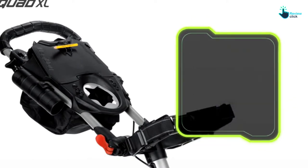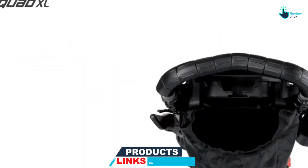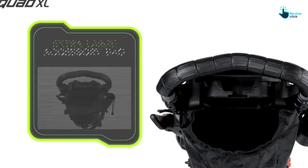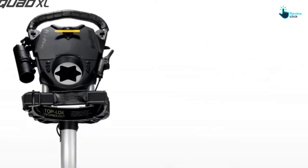Another convenient feature about this golf pushcart is that it comes with a parking brake that is mounted on the handle. Other convenient features include a mobile device holder, a beverage holder, and a ball marker as well. With the many color options available, you will have the convenience of selecting your favorite.